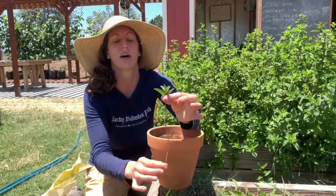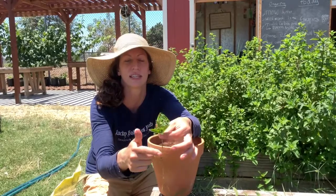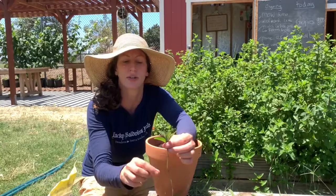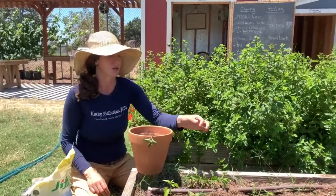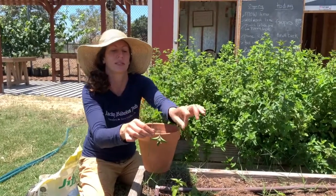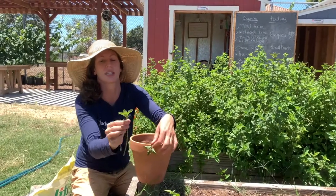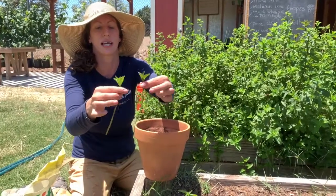Once you've got all the leaves off, you want to make sure you leave just a few leaves at the top so that the plant can photosynthesize, but you want most of the energy going down into creating new roots. I'm going to do the exact same thing to my spearmint — strip it right from the top. You can even take off these two top leaves and just leave the very top; it really just needs a little bit to photosynthesize.